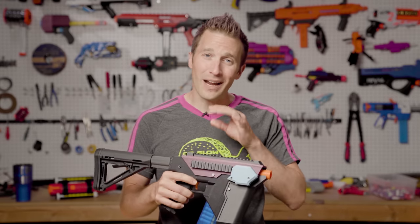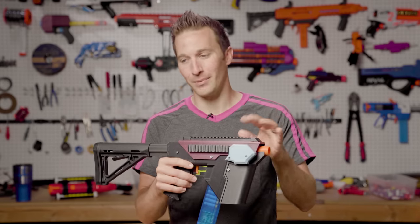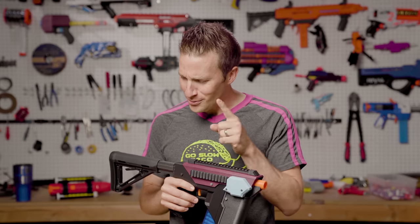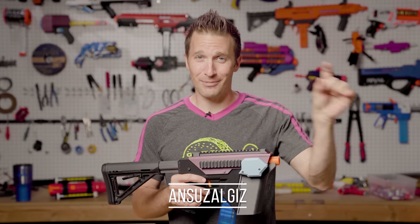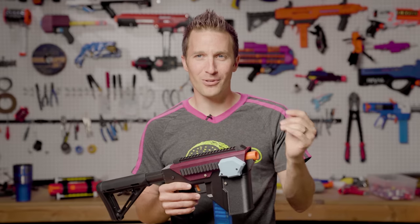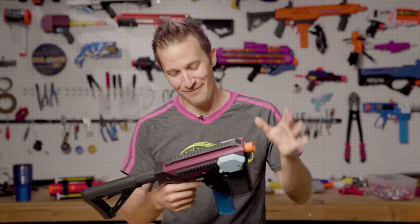Last fall in October at Ragnaroktoberfest in the Bay Area, I ran into Timmy, the creator of the Hummingbird. He runs an Etsy shop called Ensuzalges. I'm going to link to it down in the description and put it up on the screen, because I have no idea how to pronounce that. I even looked it up and don't know the origins, so if anybody knows what that means, please put it down in the comments.